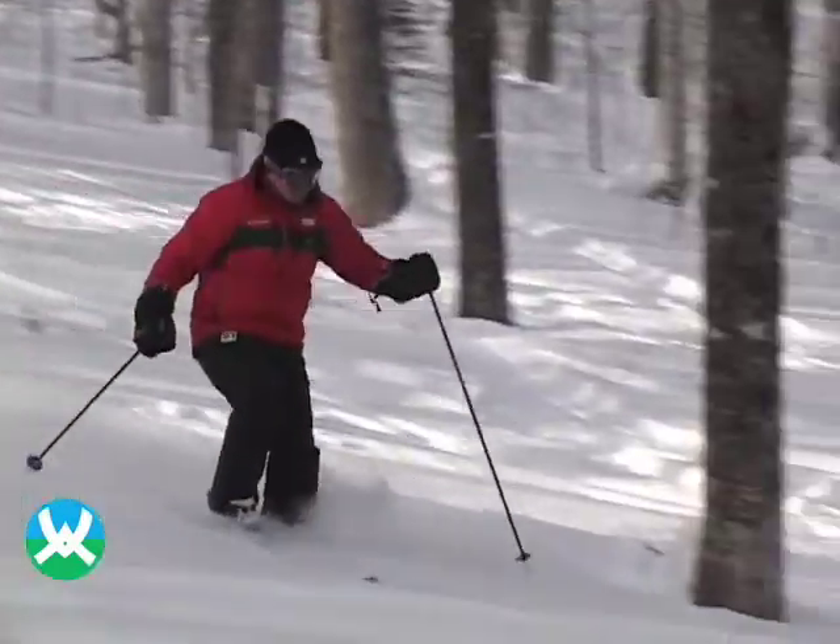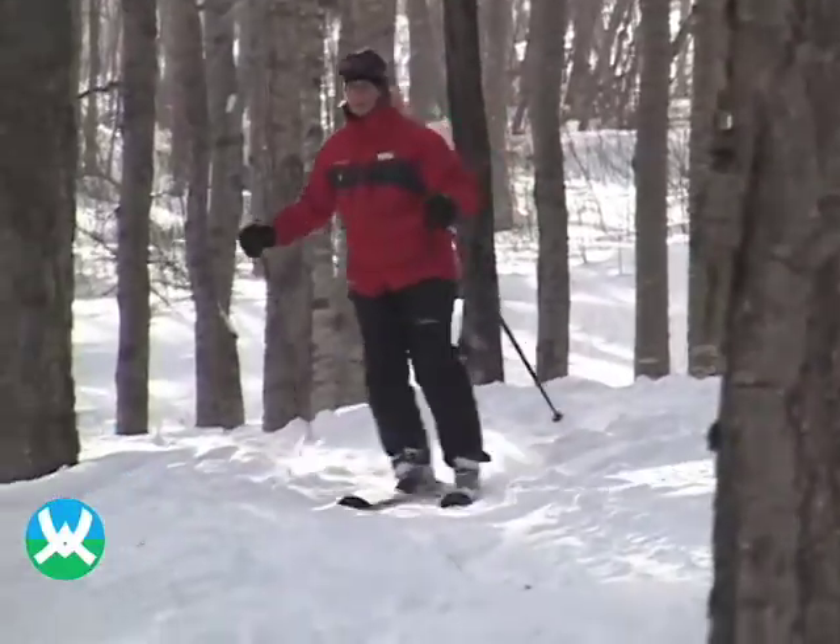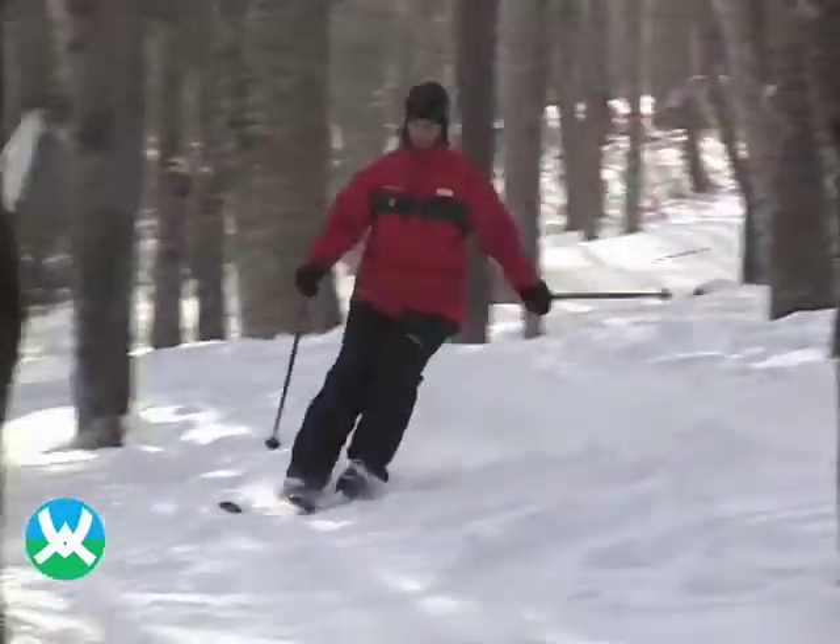Here at Waterville, we have glades for novice, intermediate, and advanced skiers. So before entering the glades, pick one that's the best for your skiing ability.